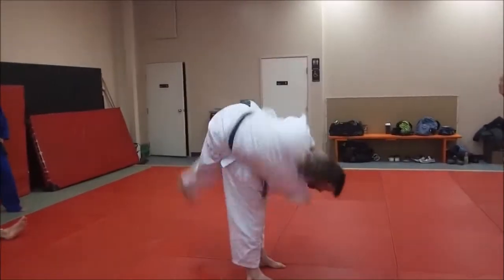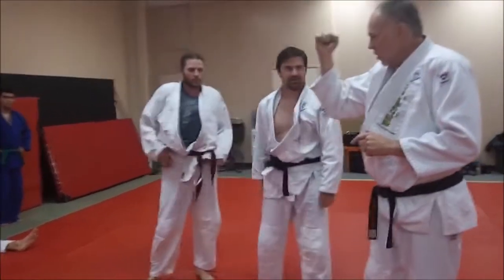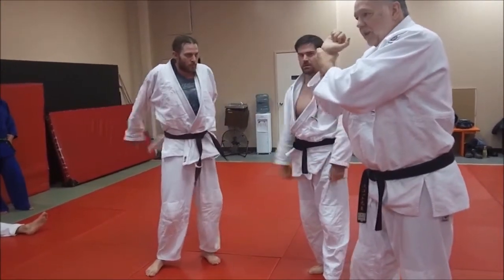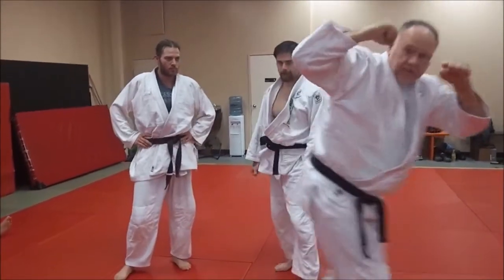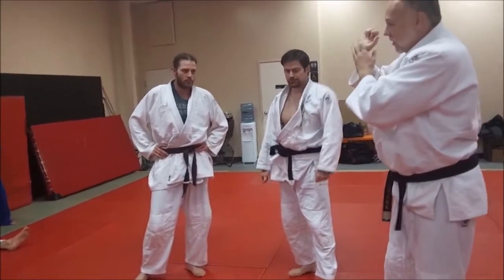One more thing to add: when you're doing morote, don't bend your wrist — you want to curl it. You want to curl, so even if you're doing the one like this, if you bend it, it'll hurt and you won't have much power. So when you do this, curl it in and send it like that, rather than bend the wrist. That's a bad habit. A lot of guys like to do that because it kind of looks cool, but it really hurts the wrist.